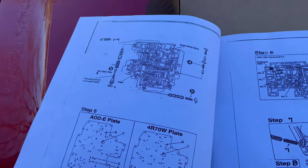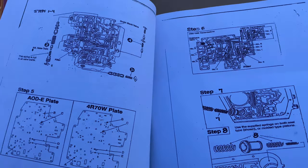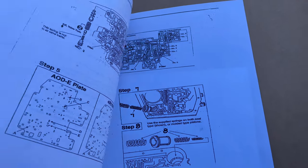So first of all, we opened everything up and we have some pretty makeshift instructions that look like they were drawn out by hand — not exactly the best. But with me having some familiarity with these transmissions, I think we'll be just fine.